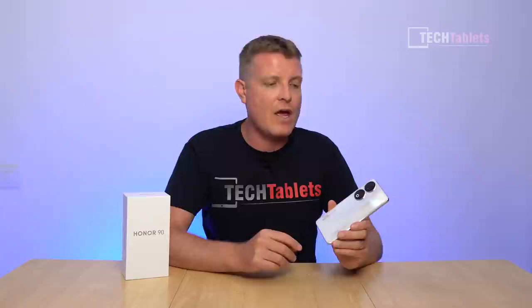The 5000 milliamp hour battery gives about 7 hours screen-on time at forced 120 hertz, or around 8 hours with the dynamic refresh rate — which is pretty good. The 66 watt charging fully charges in around 40-44 minutes. Anything under an hour is acceptable and good in my books.